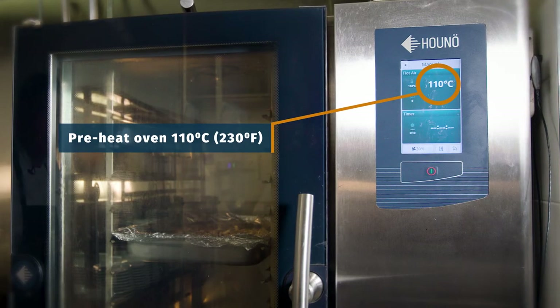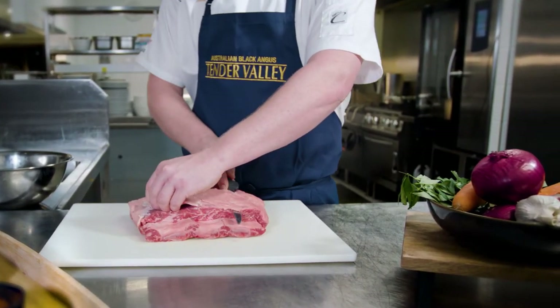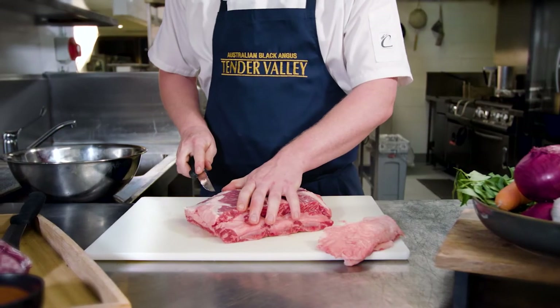We're going to start by preheating the oven to 110 degrees Celsius. To prepare the ribs for smoking, remove any excess fat from the top. This allows the smoke to really penetrate the ribs and take on that delicious smoky flavour.